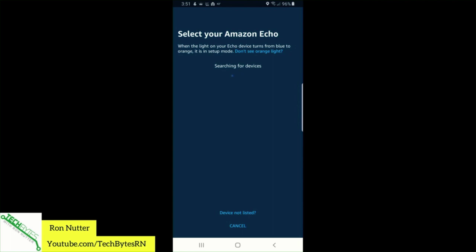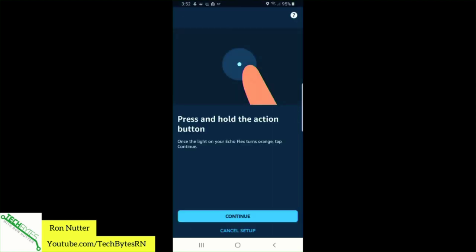It says searching — device turns from blue to orange when it's in setup mode. Let's go ahead and say we don't see the orange light. Let's press and hold the action button: one one-thousand, two one-thousand, three one-thousand.